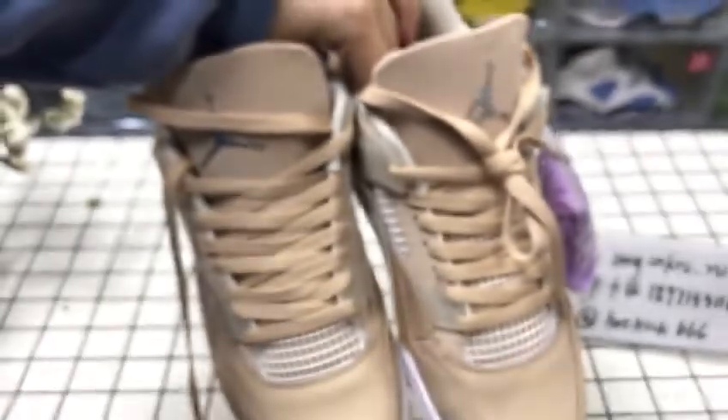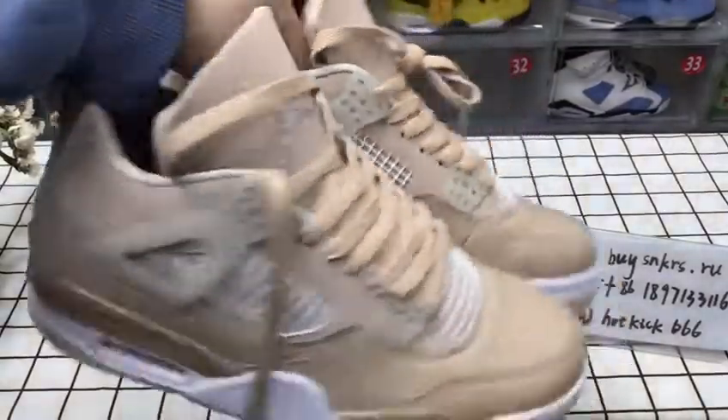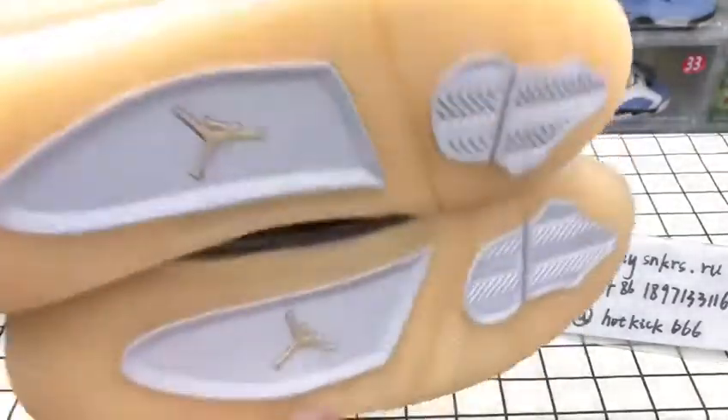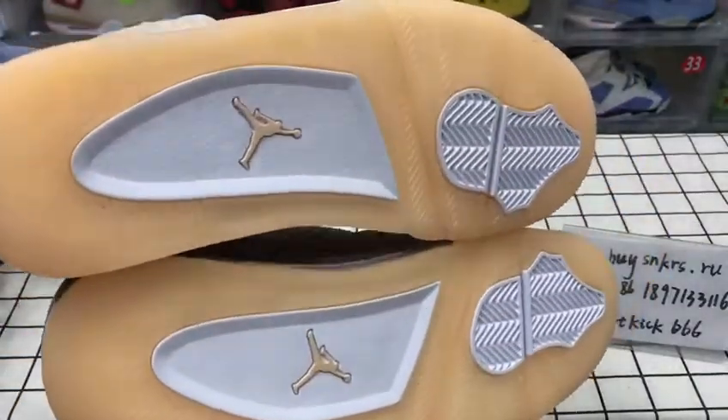It's time for a whole look, even from the side, back, and the bottom.